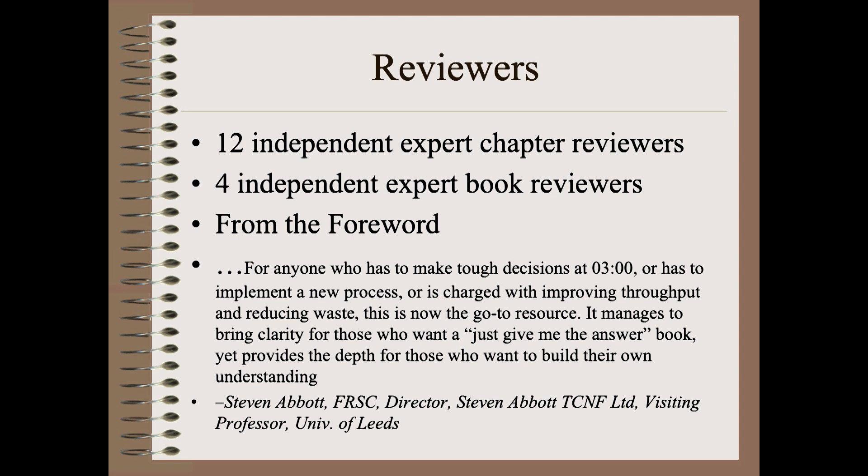Let me finish by reading just a portion of the foreword from Dr. Steven Abbott of Abbott App and Adhesion and Coating fame: 'For anyone who has to make tough decisions at three o'clock in the morning, or has to implement a new process, or is charged with improving throughput or reducing waste, this is now the go-to resource. It manages to bring clarity for those who want to just give me the answer book, yet provides the depth for those who want to build their own understanding.'